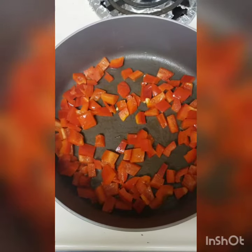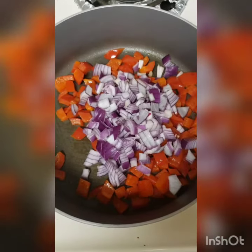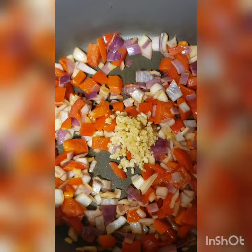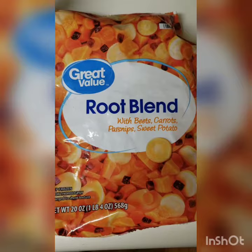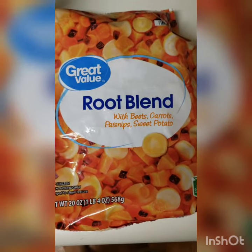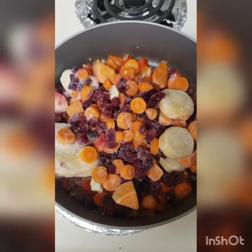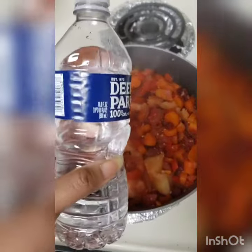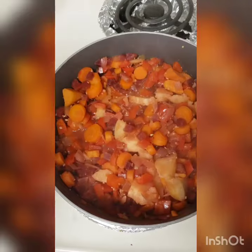Red bell peppers, red onions, garlic, root blend — vegetable root blend pudding. Water was added to help steam the vegetables, as you can see.